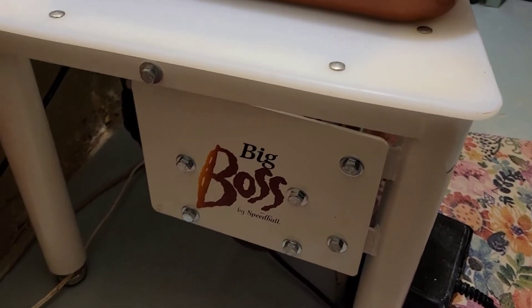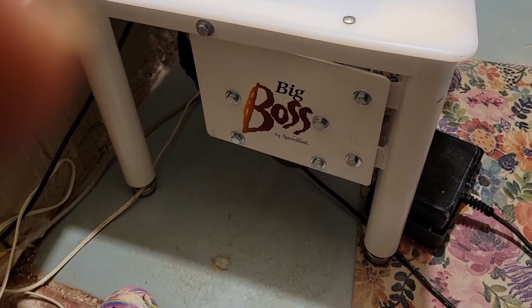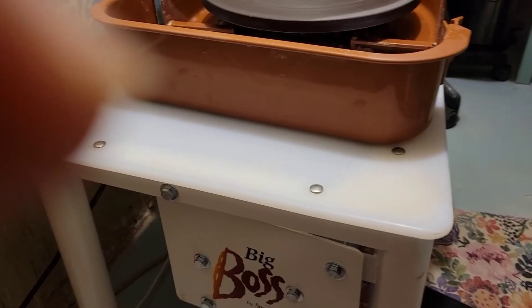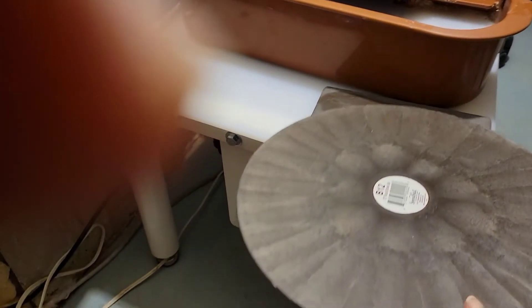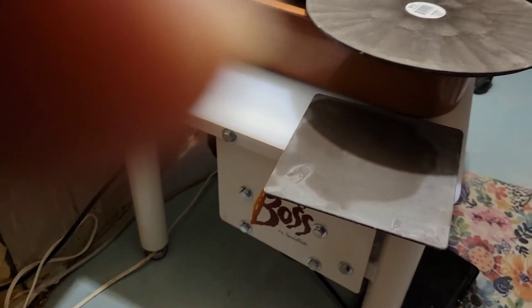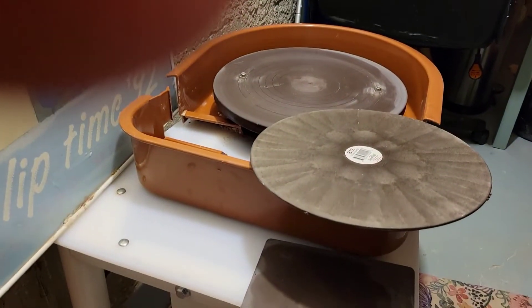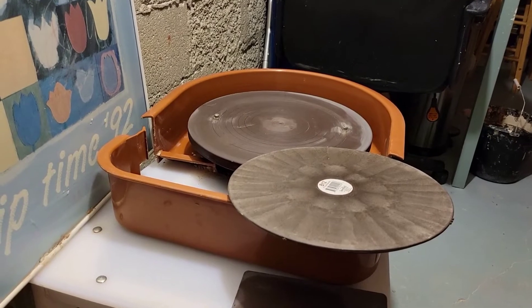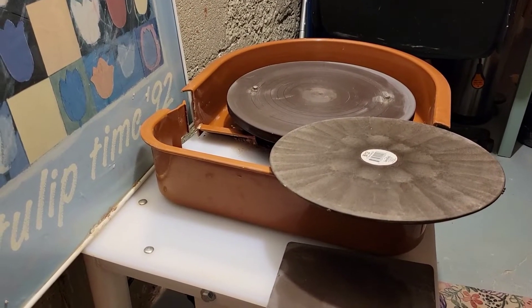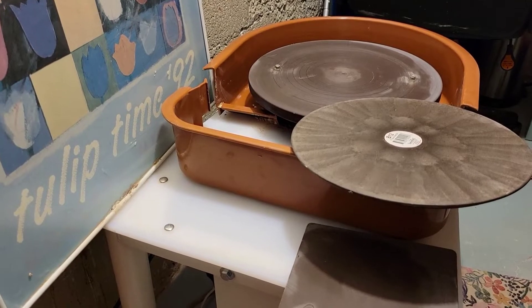The wheel is sturdy and does have a reverse function. When I bought it, the only thing I had to install were the legs, which was very easy. It comes with two bats: a square bat and a round bat — I believe this is a 12-inch round — and it also comes with the pins that go into the wheel. Overall it is a great wheel.